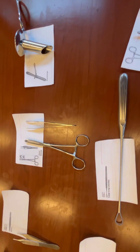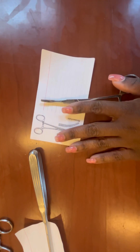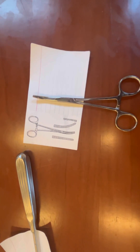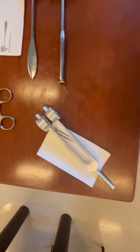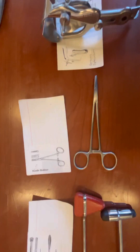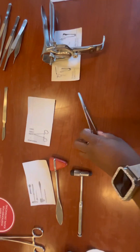I'll show you guys a hemostat — notice some come curved, some come straight. It's very important that you familiarize yourself with commonly used instruments that you need to know for certification. And then depending on the specialty you work in, you will need to know those instruments as well.